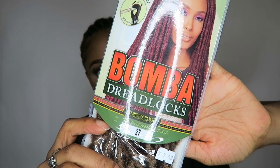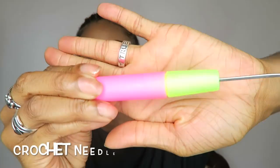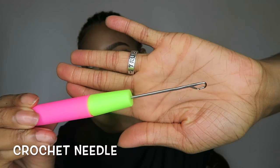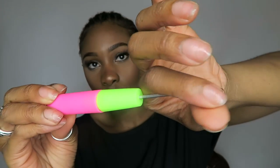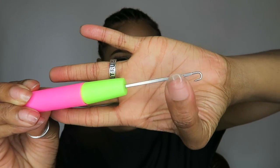This is by Bobby Boss — I'll put everything in the description bar below. You are also going to need a crochet needle. You can find this at any beauty supply store; it's pretty much sold everywhere and it's pretty easy to use. I'll get to that later in the video.